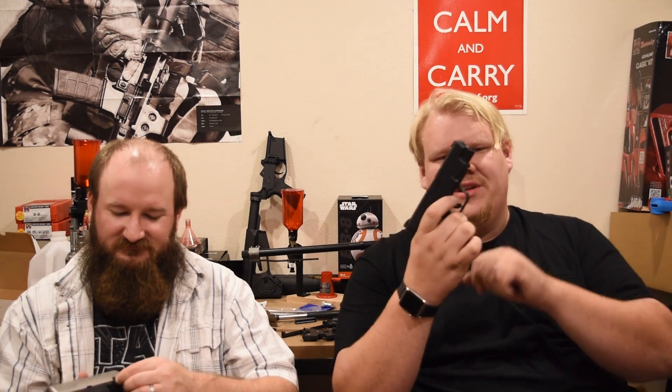The XDS has a safe action trigger — a trigger safety within the trigger — plus a grip safety. You have to deactivate all of that in order for the gun to fire, and it has a heavy trigger pull. But it's a beautiful design.